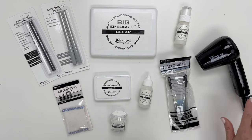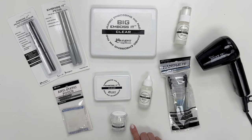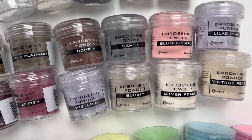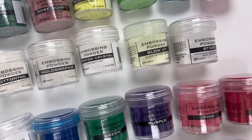We have the Handle It tool to hold your project while you heat emboss, and our heated craft tool, which comes with three different plugs — US, UK, or Euro. And of course we have our embossing powder. We invite you to explore our wide selection of embossing powders, from vibrant colors to unique specialty options — we've got everything you need to elevate your crafting projects.